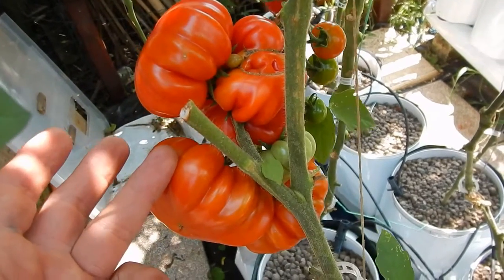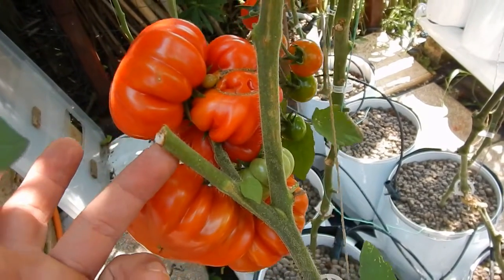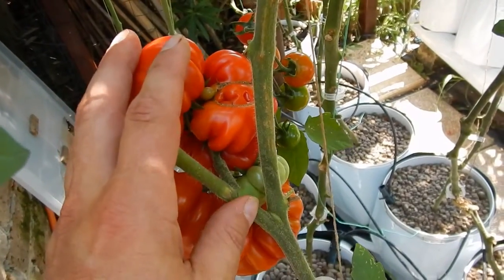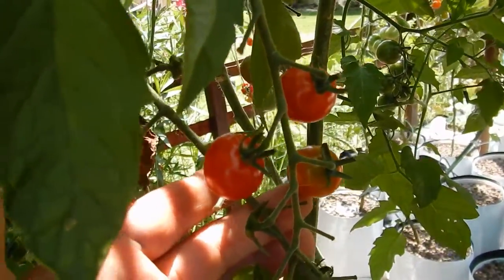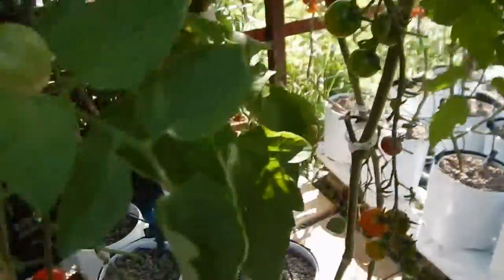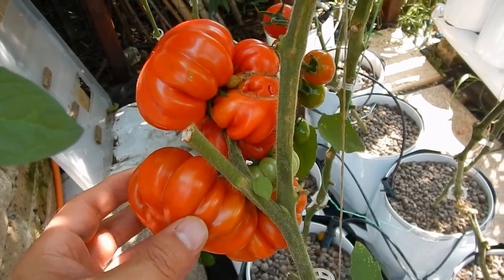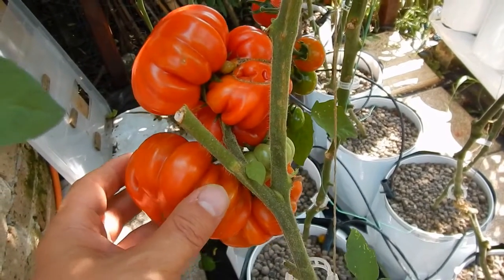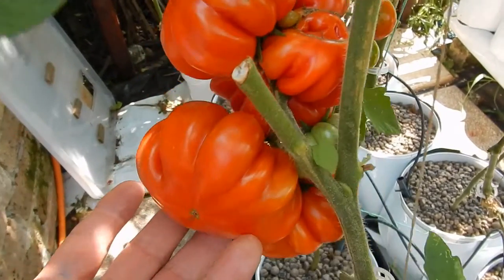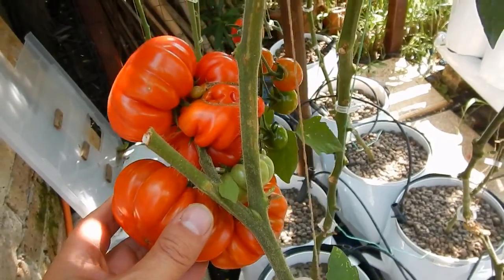Or maybe it is the mix of nutrients I am giving the costelluto — but I don't think that is the reason, because if I had a nutrient issue I would have had the same problem with the red cherry and the black cherry, and those two varieties taste really well. So I am thinking more that I am harvesting the costelluto a little too late, and I think I should harvest them at an earlier color stage. I will keep you informed about this issue.